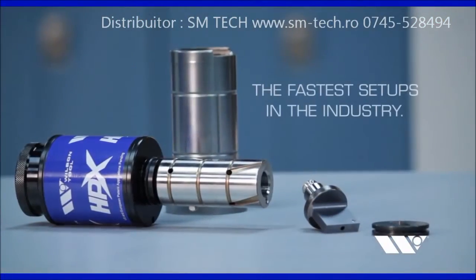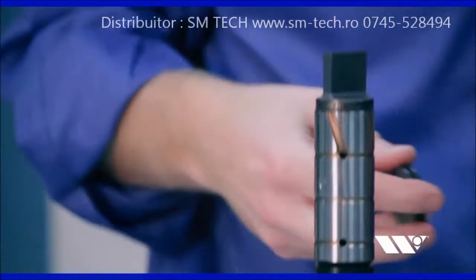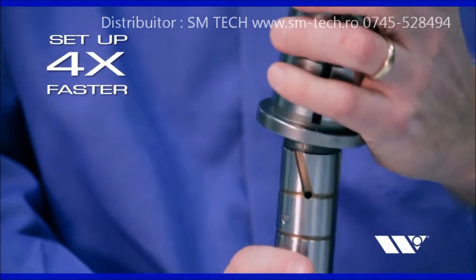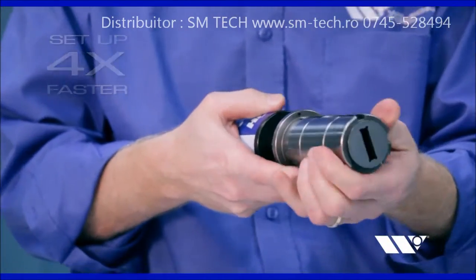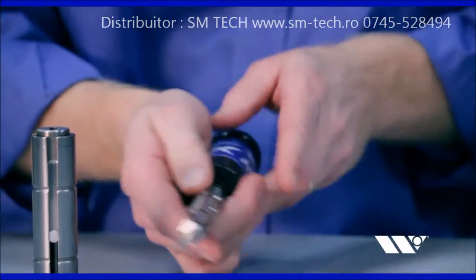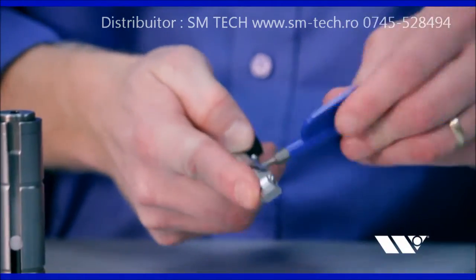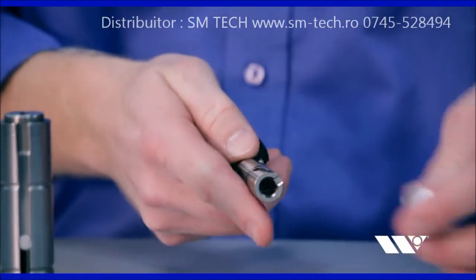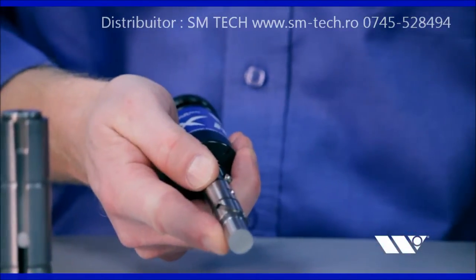EXP Punch Technology offers the fastest setups in the industry, up to four times faster than traditional thick turret tooling. Changing EXP Punches can be done in seconds. Simply turn the key to unlock the existing punch, pull it out of the holder, push the new punch into the holder, and turn the key to lock it in place.